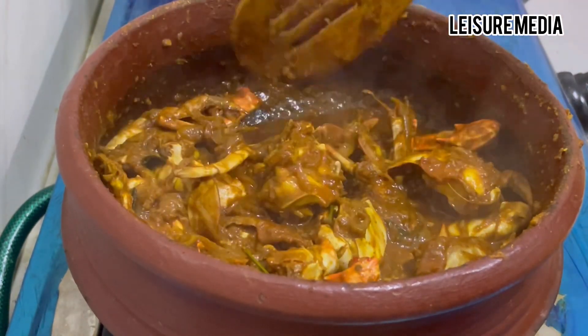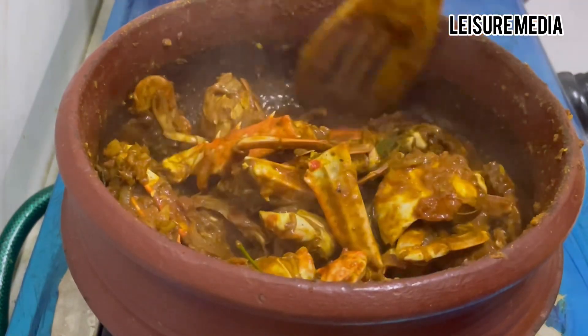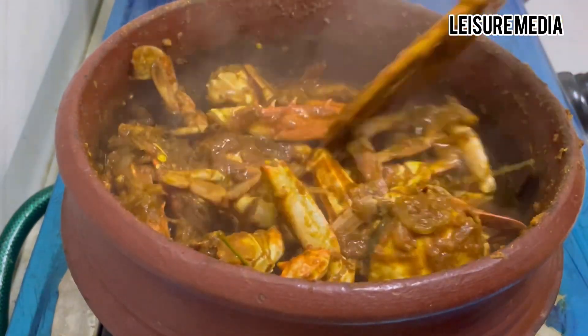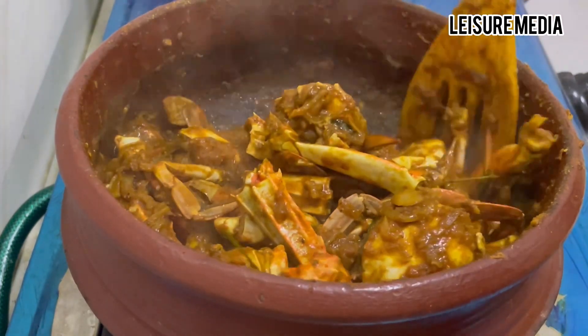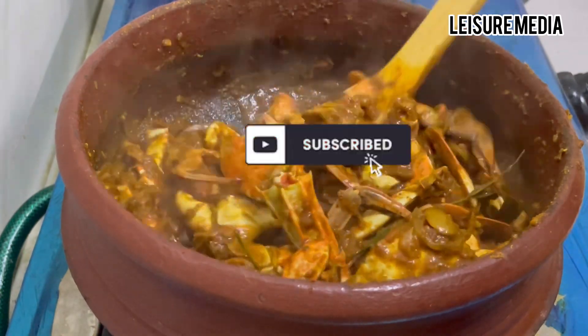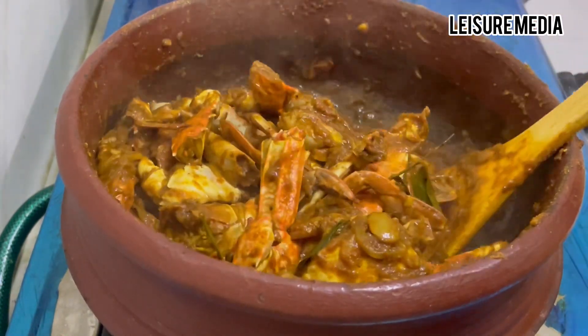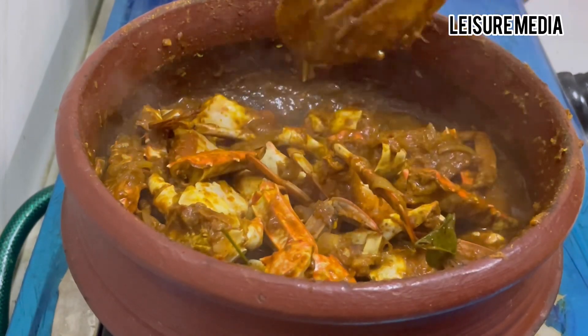If you want to try a little bit, go ahead. You can see all of the recipes in the video. If you want to subscribe to the channel, you can subscribe. Stay tuned. Bye!